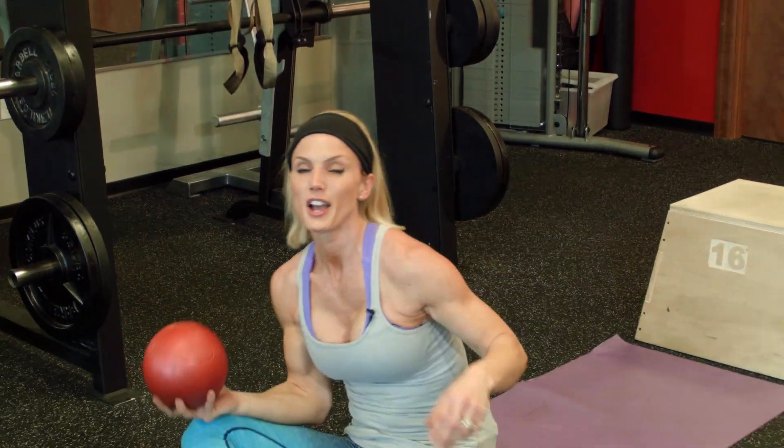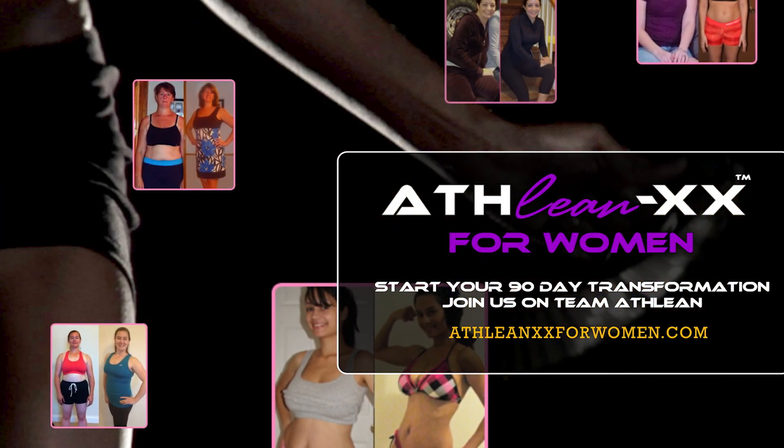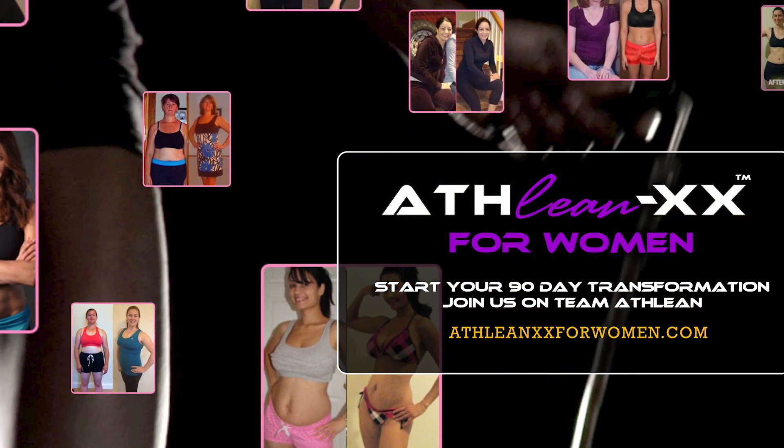All right. Short and sweet. Those three exercises for 30 seconds each, as many rounds as you can do. And there you have it — fitness model ab workout. Join us on ATHLEANXX for Women for more programs just like this one, and awesome nutrition programs that can help shed that body fat off the abs and get you the fitness model abs you want. Thanks for joining me. Give us a thumbs up. I'm Amy Jo. We'll see you next time. Bye-bye.